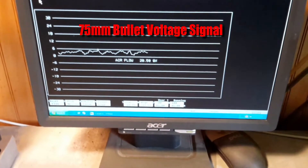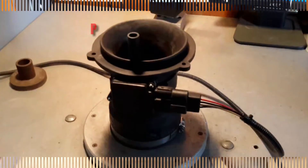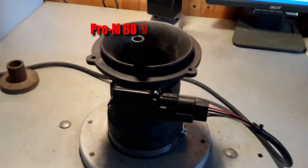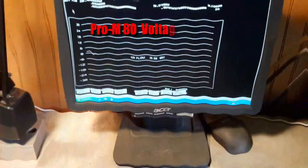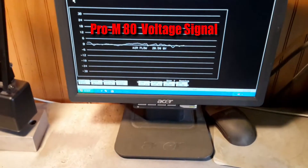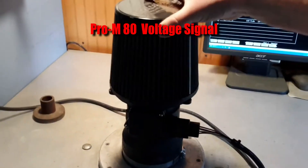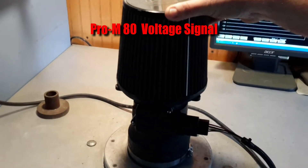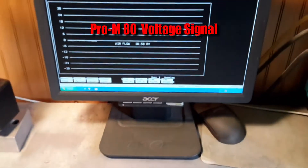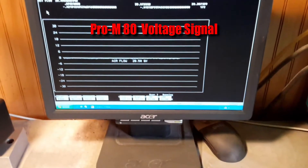Next we're going to put up a Pro M80. And the Pro M80 should be better than this? Oh, you bet — you'll see. Here's a Pro M80. I'm going to show you without a filter first, alright? This is without a filter. Now we're going to put a filter on it. We're not even going to bolt it down. Alright, we'll take a look. It's almost disappearing behind the line on the graph. You guys see that? You can barely see it.